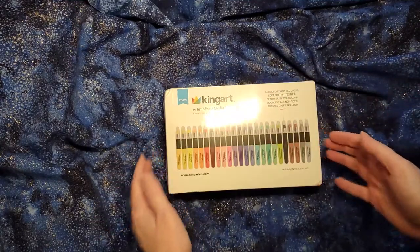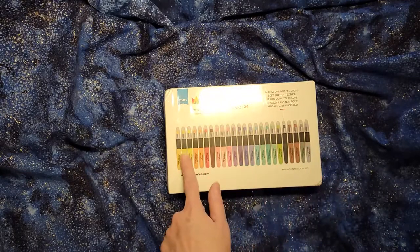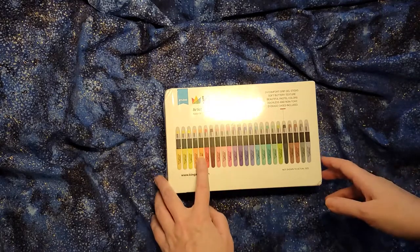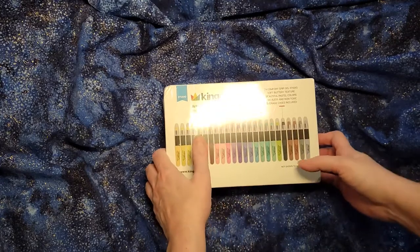These are the King Art Mixed Media Gel Sticks and there's 24 colors. I love this because you get a big range of colors to work with. Anyone who works with watercolors or pastels knows that while you can try to mix together colors, it's really so useful to have just the orange you want or just the purple you want without having to fight for it.